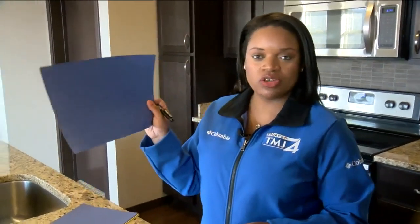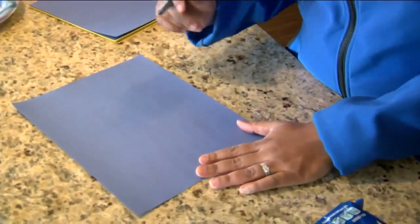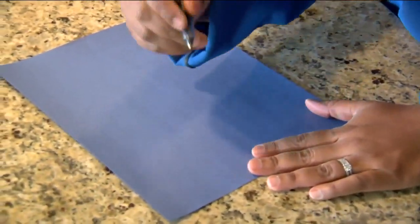Next up you want to take your construction paper and begin writing down the eight key phases of the moon, starting with the new moon.